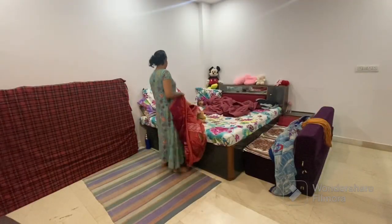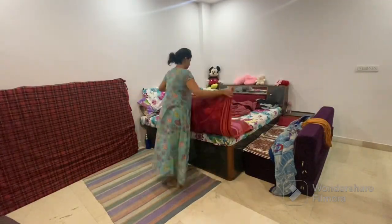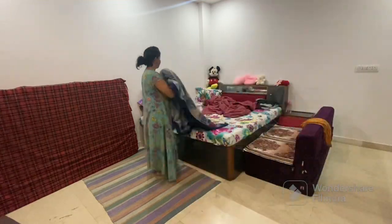Hey everyone, welcome back to my new vlog. This is the morning time and I was in my class.